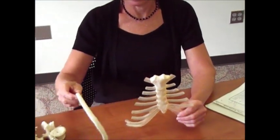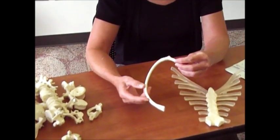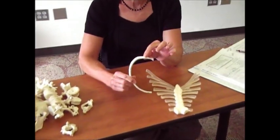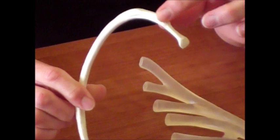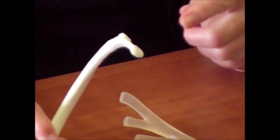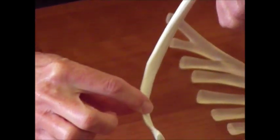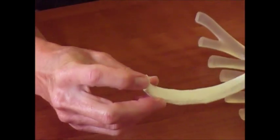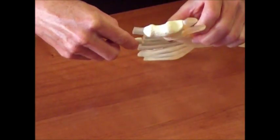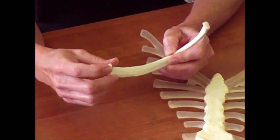If you look at the ribs, this is just one disarticulated rib. You need to know the parts of the rib. The easiest way is to find this little knobby part on the end, known as the rib tubercle. Then above that would be the neck, and then you'd have the head of the rib. So you start with the head, neck, the tubercle, and then you have the shaft of the rib, and then down here where the cartilage attaches — that's called the costal cartilage.